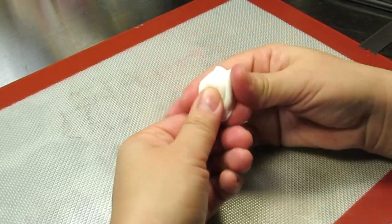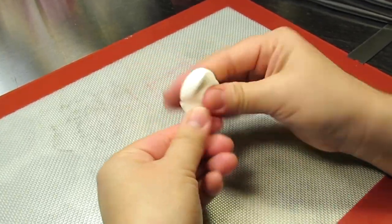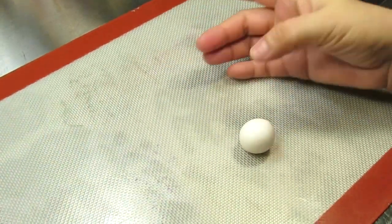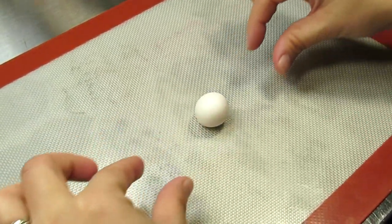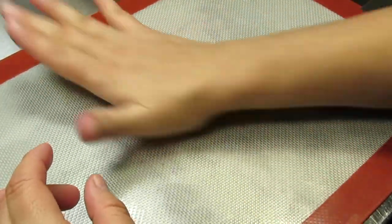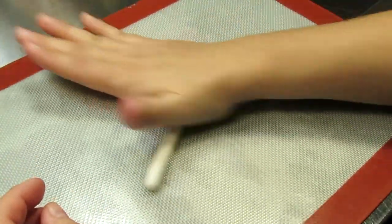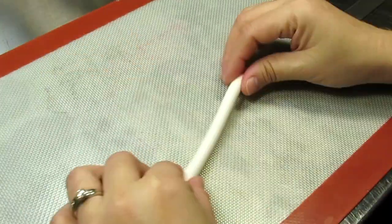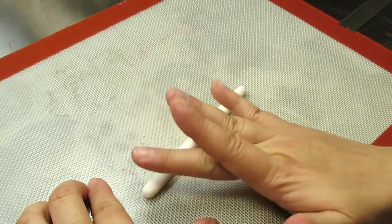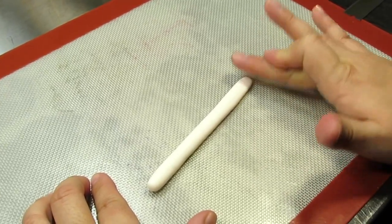The next thing we're going to do is the fluffy brim of Santa's hat. For this you just need a very small amount of white gum paste, and you're going to knead it and roll it into a ball. Once you've gotten all the cracks and wrinkles out, place it on your tabletop and roll it into a long worm — but not skinny. Leave it a little more than a quarter of an inch in width. Then take your middle finger and semi-flatten it just to widen it a little bit.